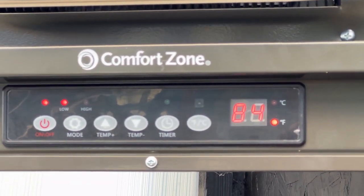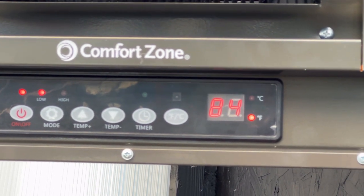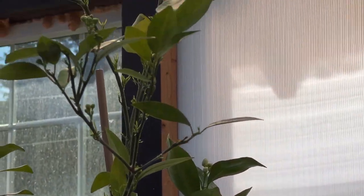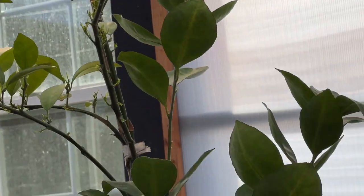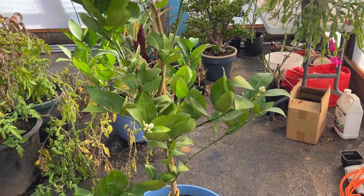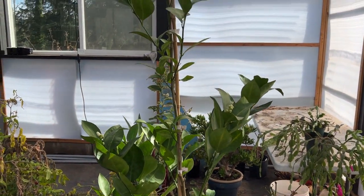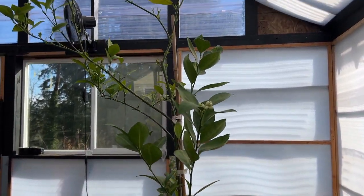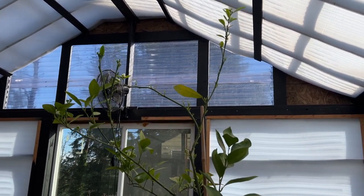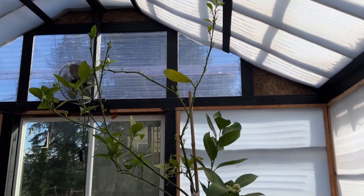I have this heater set at 60, only because the banana plant and the blood orange need to be kept fairly warm. I suppose you could have it set at 50, but I bumped it up to 60 to give them a little extra warmth. With the sun shining and it being 84 in here, that heater is not on. It probably won't pop on again until late tonight when it cools off.